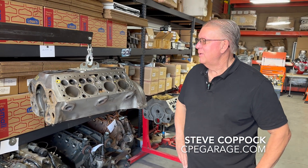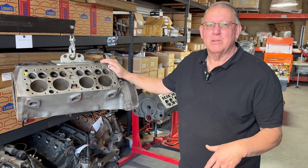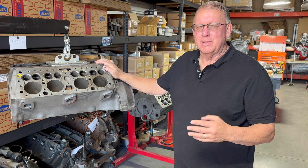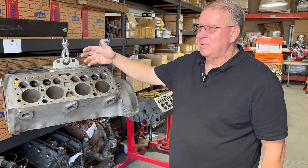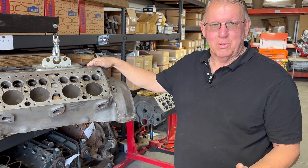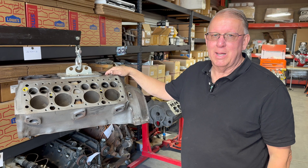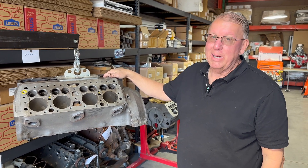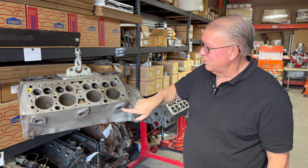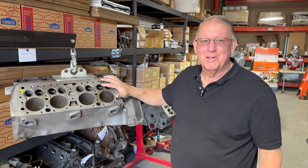This particular block has been magnafluxed. It's a process where you magnetize the iron and use a special dust that draws into any crack in the surface, helping identify those cracks before you spend a lot of money machining the block. On a flathead particularly, because the valves are in the block and the exhaust ports run through the block itself, they tend to run hot, and when engines run hot, they tend to crack.